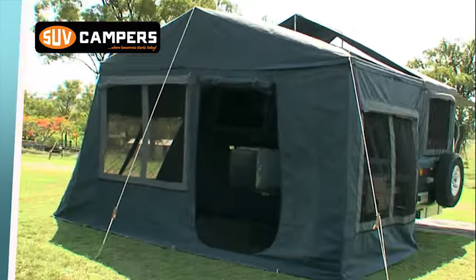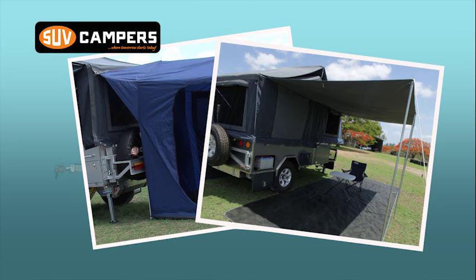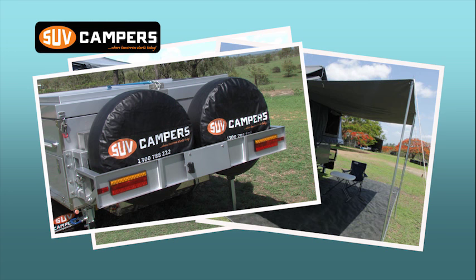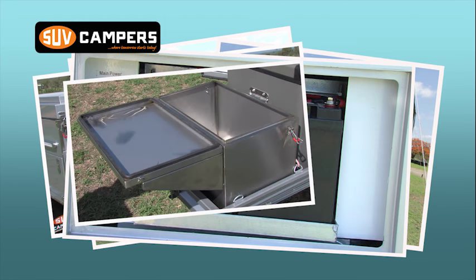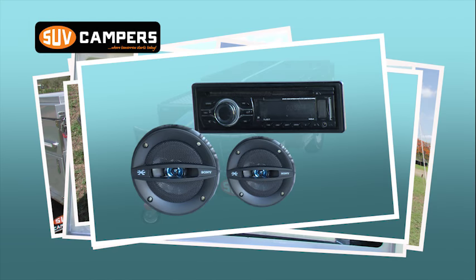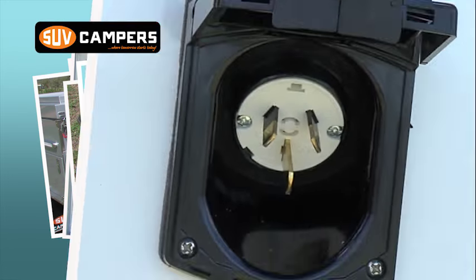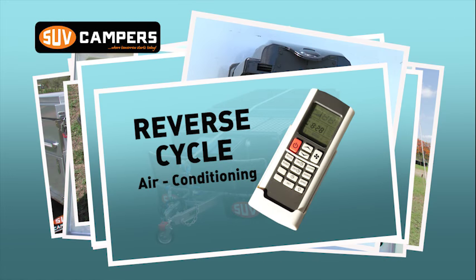With the Grand Deluxe you get a full annex, pitched roof en suite — yes, you can raise your arms to change your shirt. Touring awning, extra off-road 16 inch spare tyre, additional 100 amp deep cycle battery, stainless steel pantry box, 25 amp smart charger, radio CD USB player, 240 volt power inside and, not forgetting, the reverse cycle air conditioner.